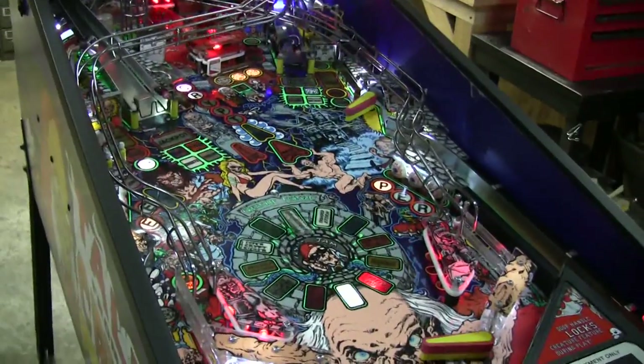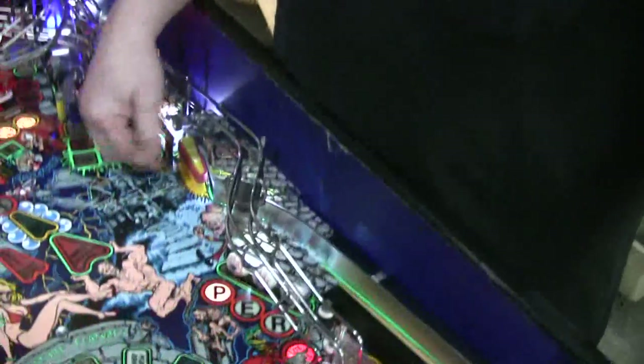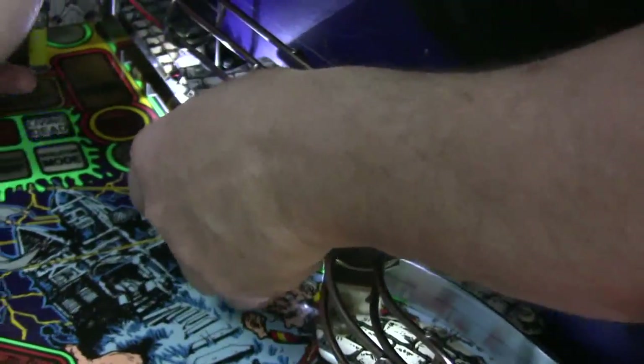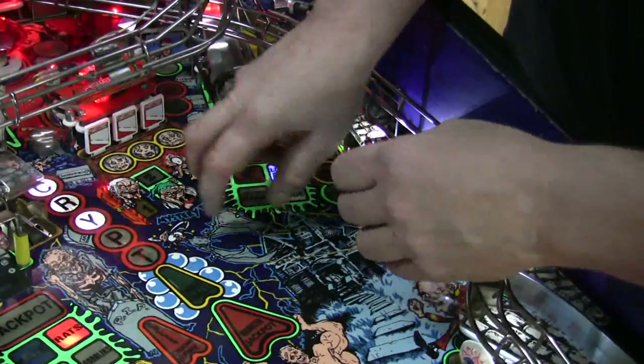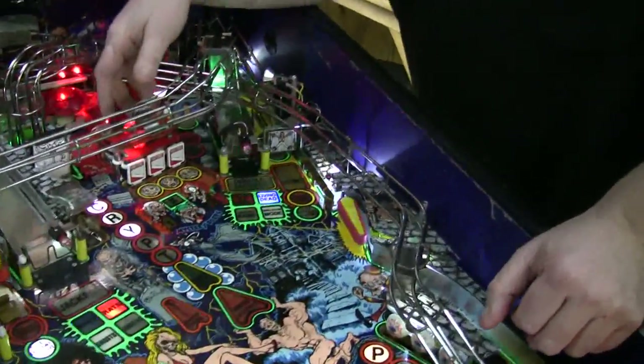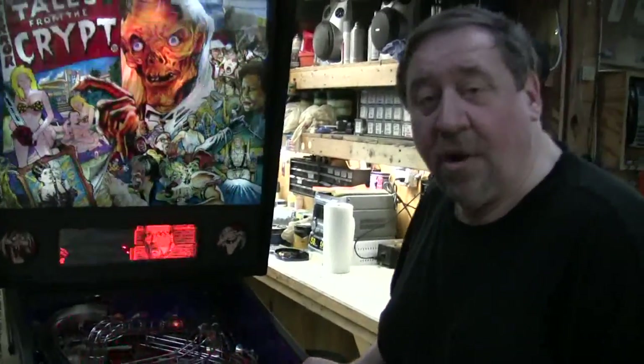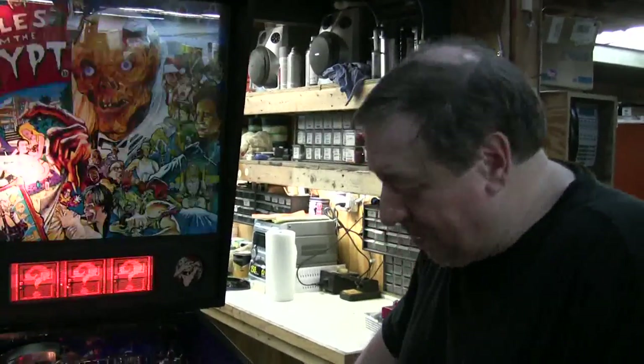We always change those targets — they get slammed into. This upper flipper coil is unique; it's only used in this one game. It's a lower wattage so it doesn't smash the targets as hard, although it still does a little anyway — it's just a little easier on them. Sometimes we open these machines up and somebody's put a real strong coil in there, and that dooms those targets. So this is the original factory one — I think it ends in 41. We always make sure that's back to normal because we don't want the customer calling and saying the target's broken again.